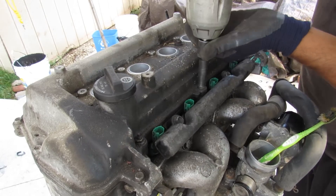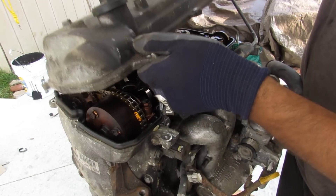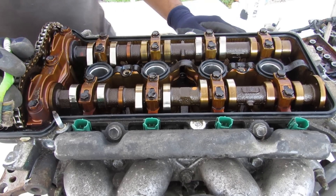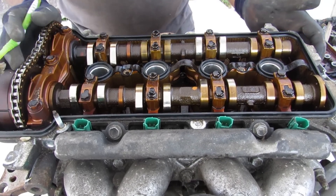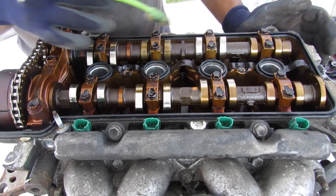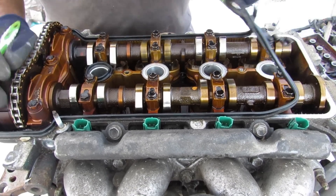Next we're going to pop off the valve cover, secured by a bunch of 10mm bolts going around. Surprisingly the valve cover wasn't leaking anywhere. Taking a look under the valve cover, things are pretty clean, although a little tarnished in some spots. I don't notice any major wear points.